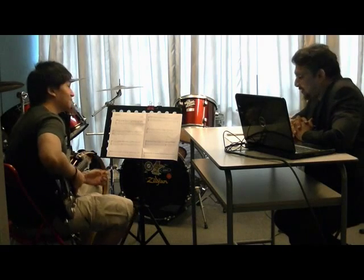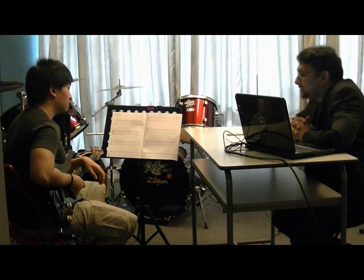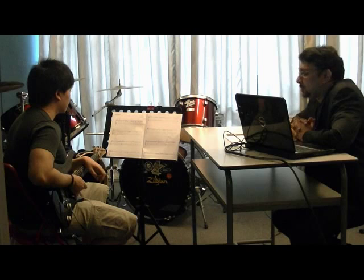Good morning. Good morning. Okay, so I am going to give you a few moments just to get set up. But in the meantime, can you tell me, would you like to start with your pieces or technical exercises? Pieces. Okay, thank you. And can you please give me the order in which you are going to be playing them?